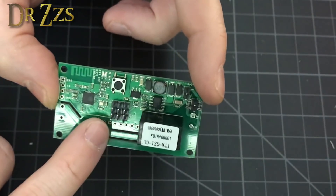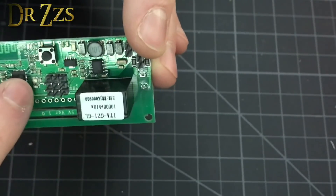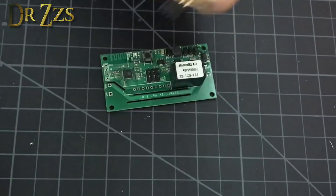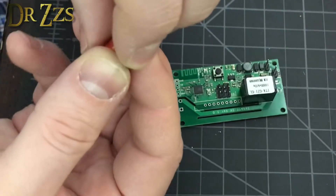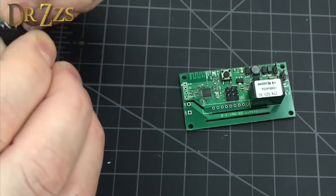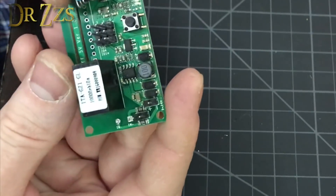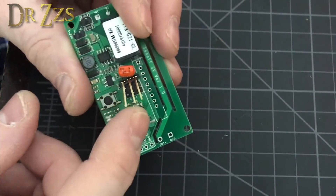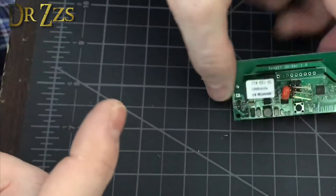Now we've got the Sonoff SV. The SV has the signal GPIO pins labeled down here - 5 is the top, 4 is the middle, and 14 is the bottom. The middle row is 3 volts and ground is on the last row. We're going to use a header. The capacitor goes between the GPIO pin and ground on the outer two holes, and the resistor goes between GPIO and the 3 volt - making sure it's not touching the capacitor. Ram that on there and it fits. Of the three boards, this one is definitely the easiest.